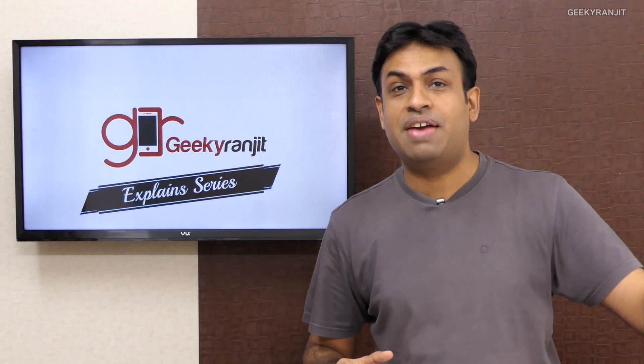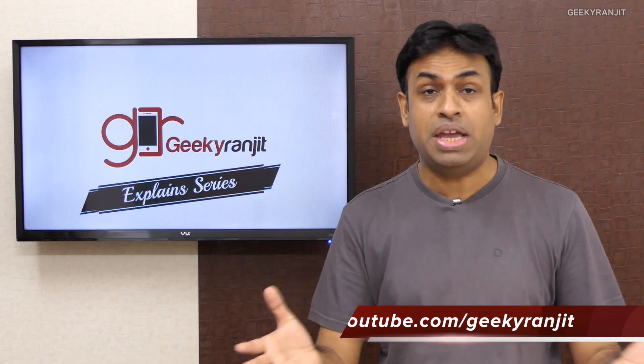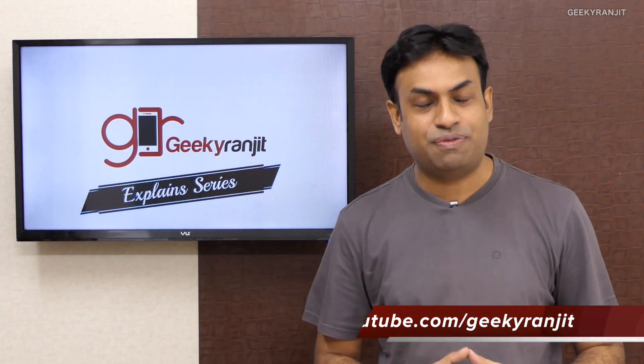That was a quick overview of laser autofocusing and hybrid autofocusing. If you want to know about phase detect and contrast detect, watch the first episode of Geeky Ranjit Explains where I've covered those topics. If you're not subscribed to my YouTube channel, hit the subscribe button and let me know in the comments what topic you'd like me to cover next. Thanks for watching — this is Ranjit and I hope to see you in my next video.